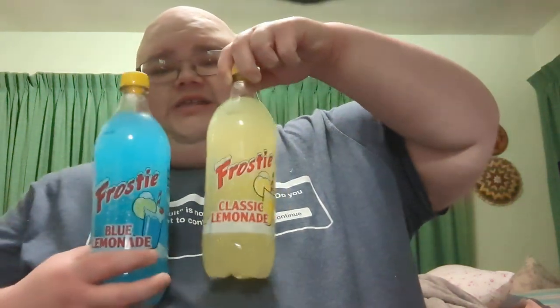Tonight on the docket: I stopped by Dollar Tree to pick up some memorial supplies for my grandpa's grave, and I found these interesting little things. Tillamook beef jerky bits — Hawaiian teriyaki and cheesy jalapeño. And also, to wash it down, we have the Frosty Sodies Pops: Blue and Classic Lemonade.